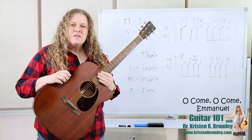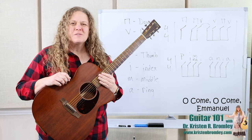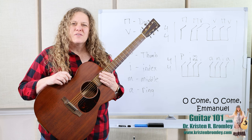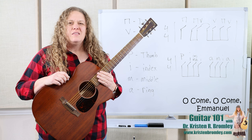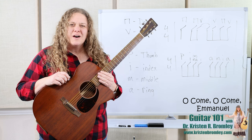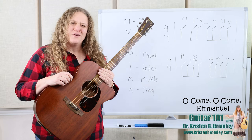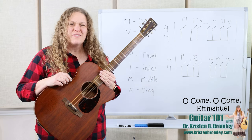In this Guitar 101 mini course, it's all about Christmas music. There are 30 different episodes and each episode covers a different Christmas song. In this video I'll be going over O Come O Come Emmanuel, which is one of my favorite Christmas songs. Perhaps it's one of yours as well. This one's pretty fun.